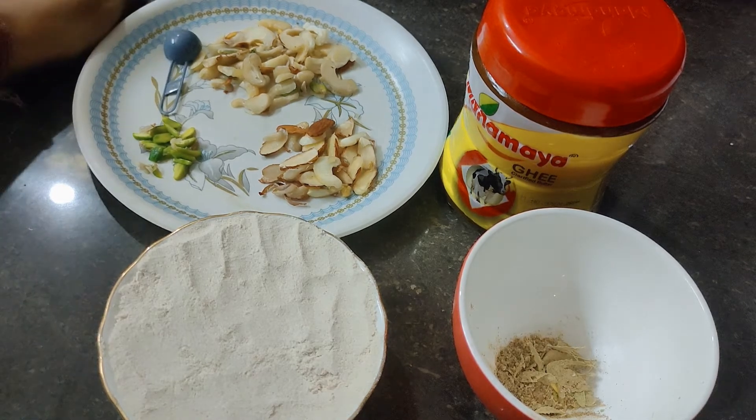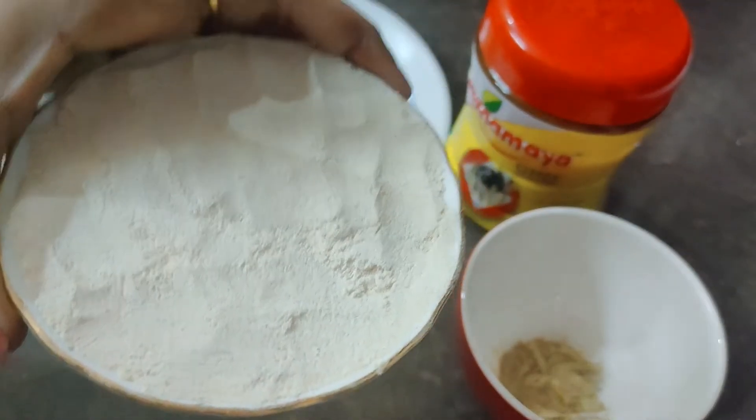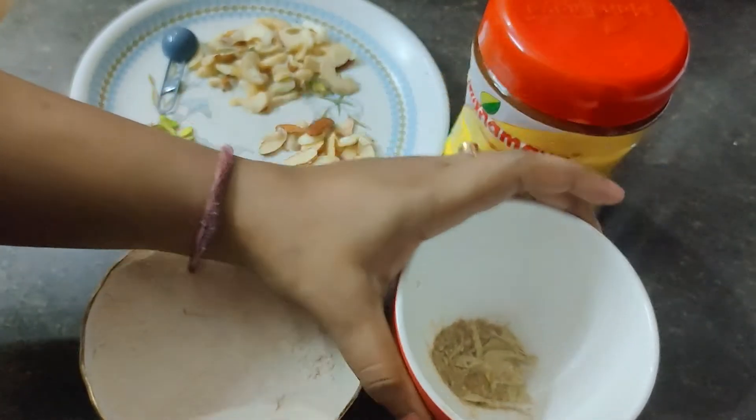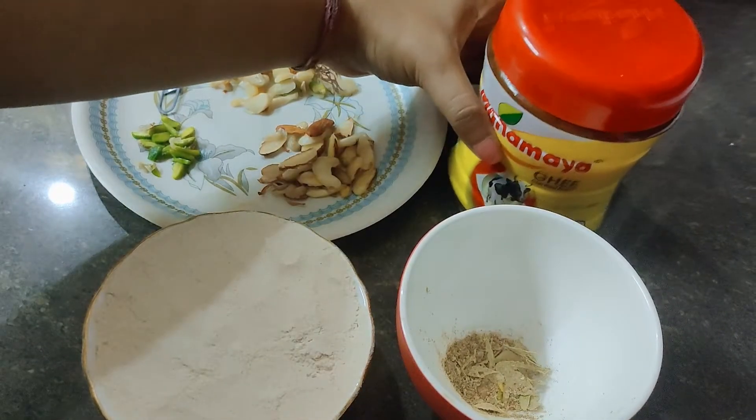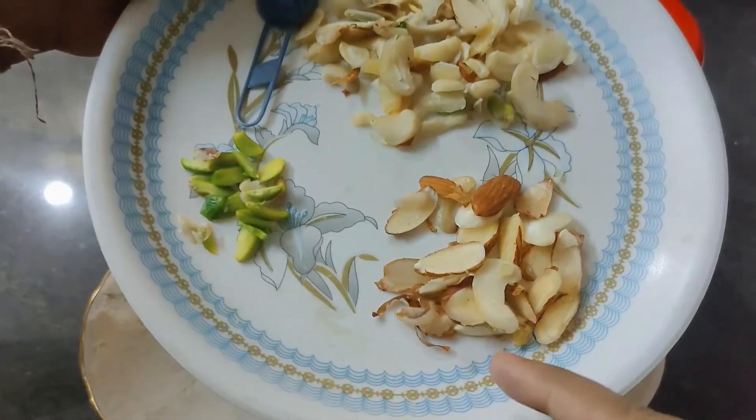Here are our ingredients. We have a bowl of Aata, elaichi powder, ghee, and some nuts — kaju, almond, and pista.